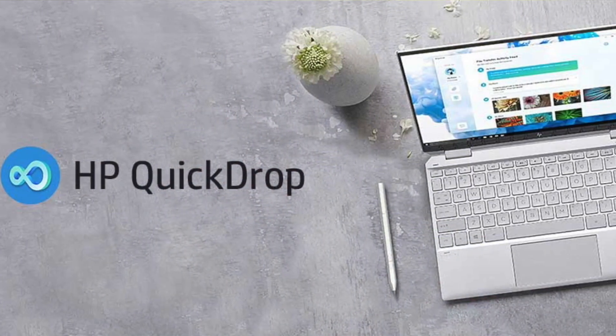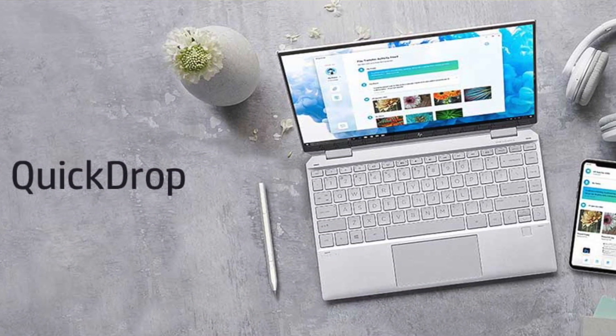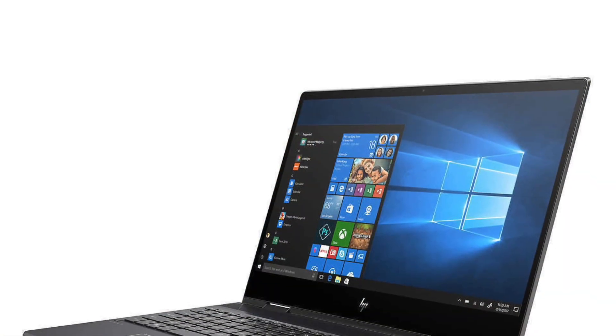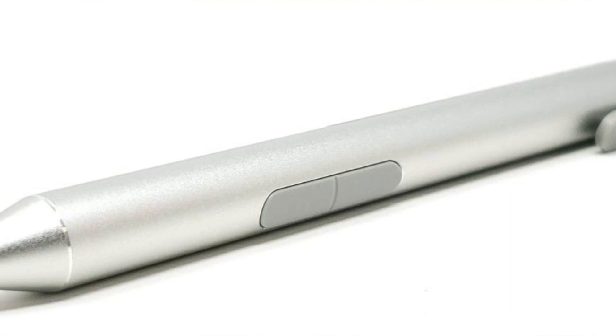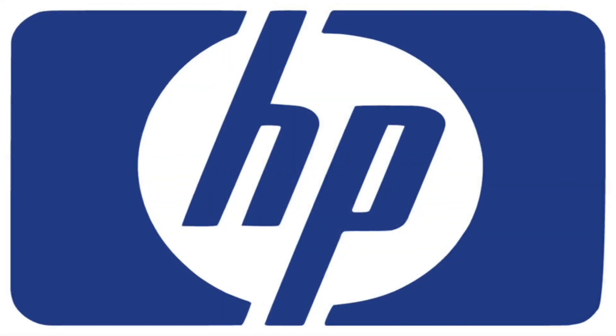If you do purchase this and bring it home, there's an HP app called Quick Drop that lets you transfer files directly from your phone to the computer — a quick and convenient bonus feature. Overall, this is a very responsive computer with a great touch screen, keyboard, and mouse that you can interchange. The only thing missing is a stylus pen, which would have been a great addition — maybe that's something HP will add in the future.